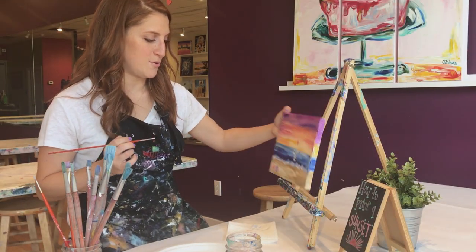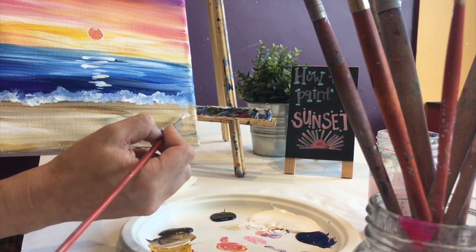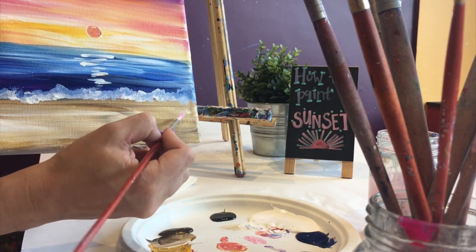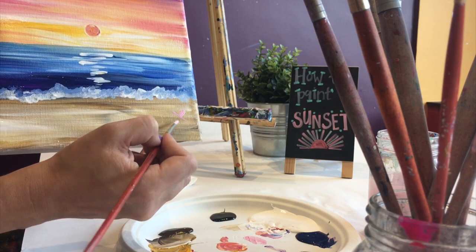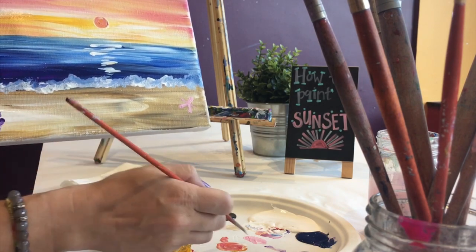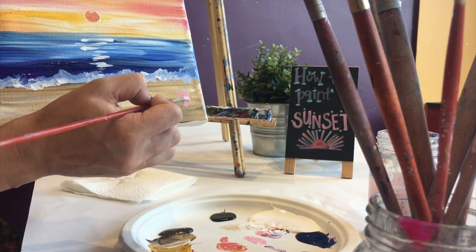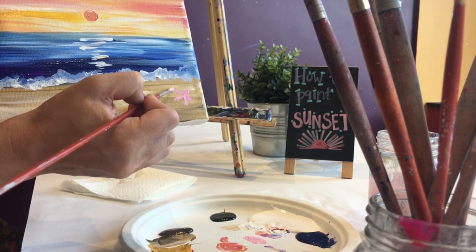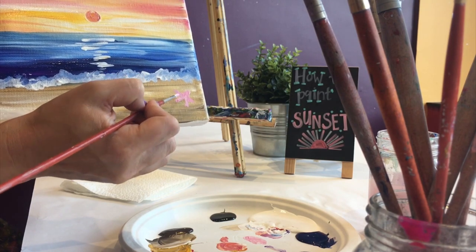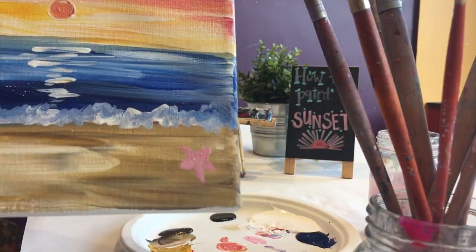I'm going to go to the right-hand corner and make a little asterisk — a line going up and down, a line going side to side, and lines going out and out. Then I'm going to go back on top and create a little point on top of each one. Be very gentle because these brushes can get thick really quickly. And there's my starfish!